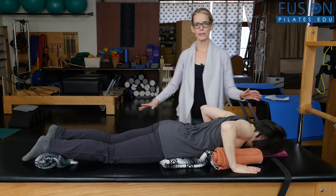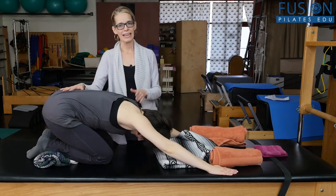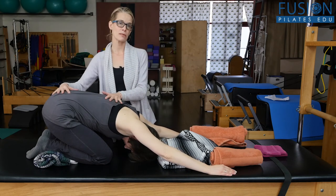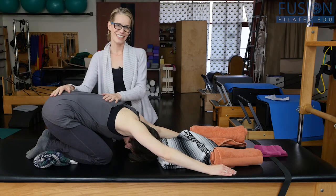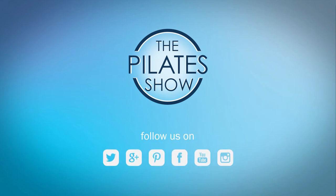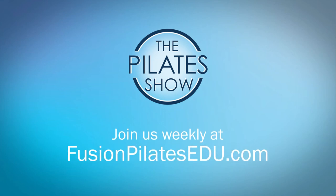Then she can let go of the bar and gently sit back into child's pose. Switching the breath and adding the stretch is just going to bring more information to the spine and more suppleness to the spine, to create more elongation and more articulation. That's it for today. If you have a different take on today's subject or there's anything you'd like to see covered in an upcoming episode, we'd love to hear from you — comment below on Facebook, Twitter, or in the forum at fusionpilatesedu.com. See you next time, and never stop learning.